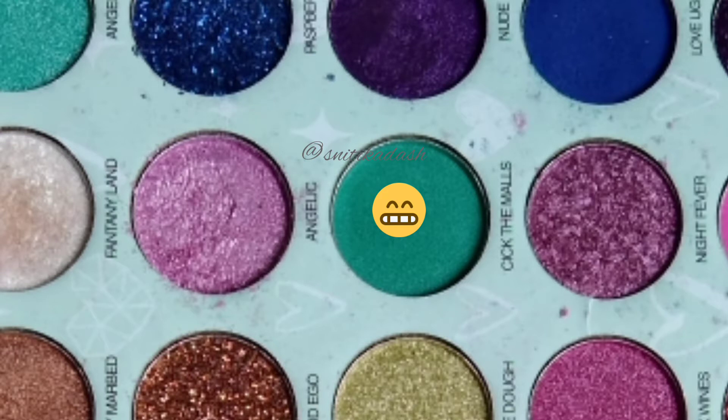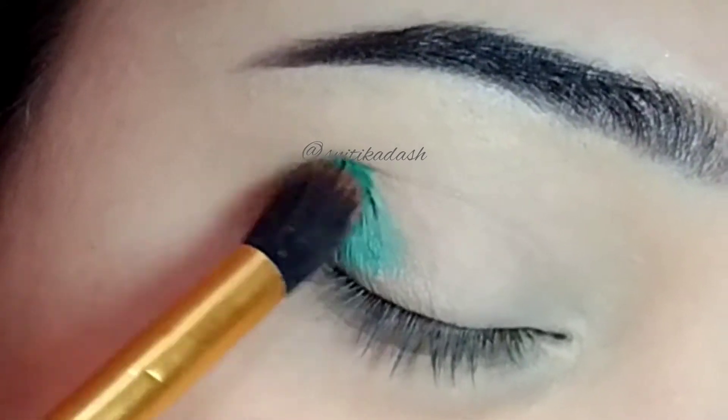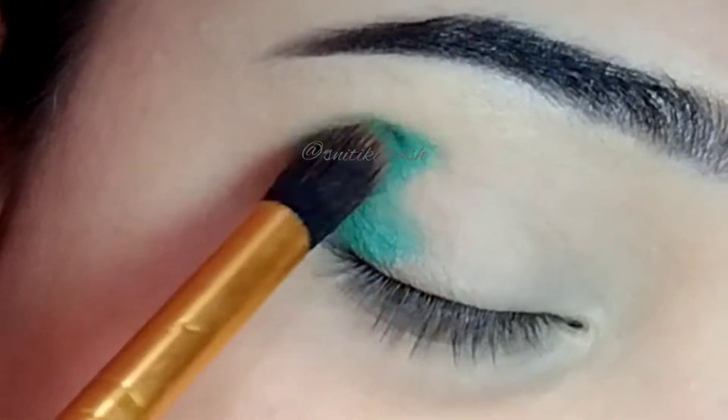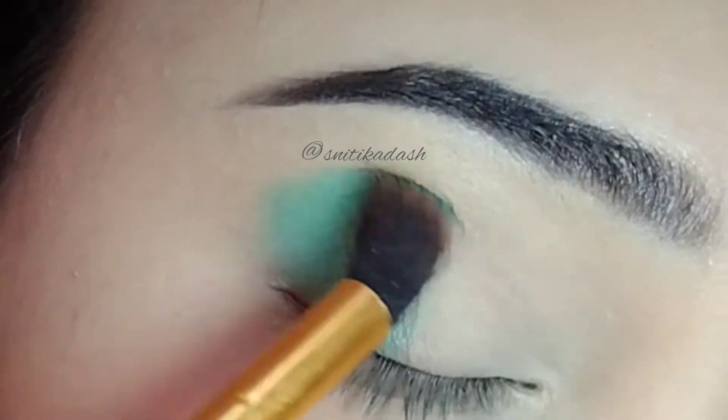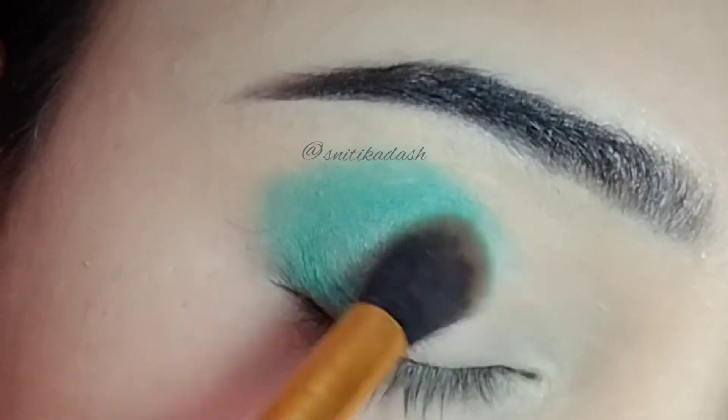Then I am going to take this shade and with the help of a fluffy blending brush, first I will apply it on my outer V and slowly I will take it towards my crease. After that, I am going to apply it on my inner lids.